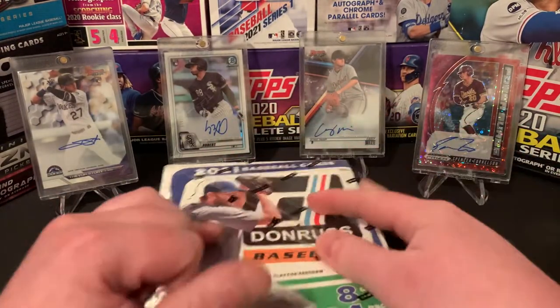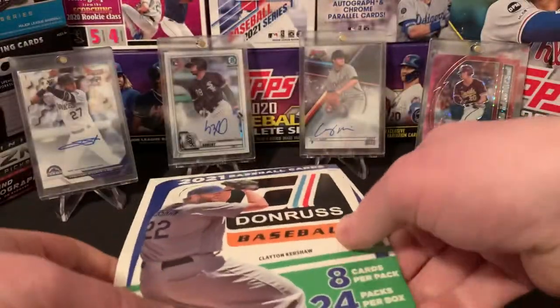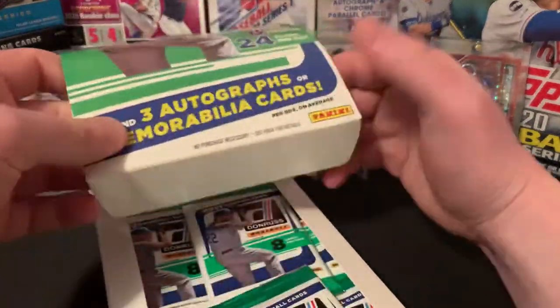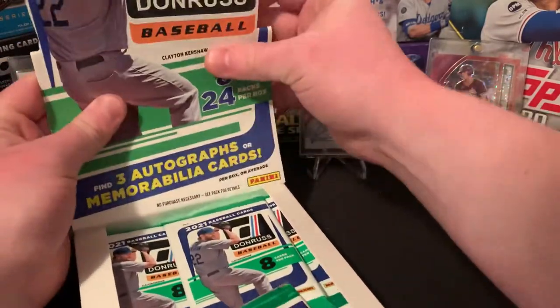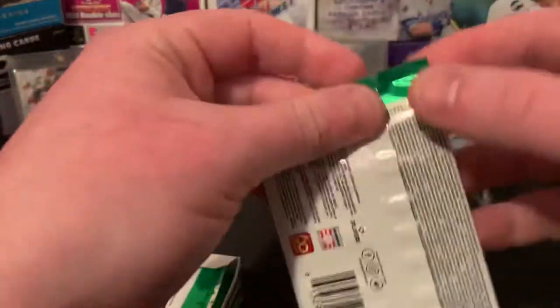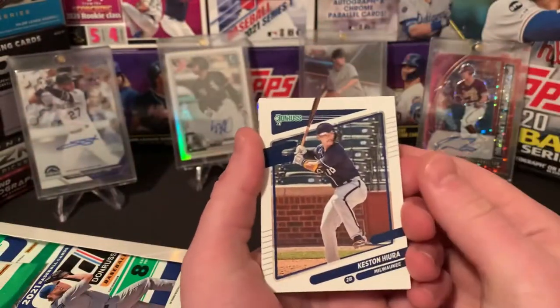So let's get into it. Really, really stoked to do this. It's been a while since I've opened Donruss baseball. I definitely didn't open the hobby last year — I may have opened a few fat packs or stuff from like the big bat box or something, but no hobby. So I'm really, really pumped to do this one. I saw a couple of the guys I watch on YouTube post some videos, but I really just wanted to see it firsthand myself. Haven't seen a single card or pack of this being opened.